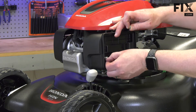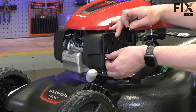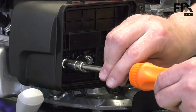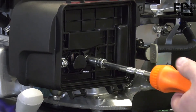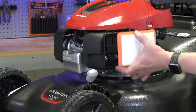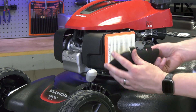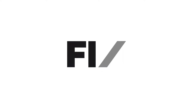I'll secure the base with the nuts. Now I can install the air filter and the cover.